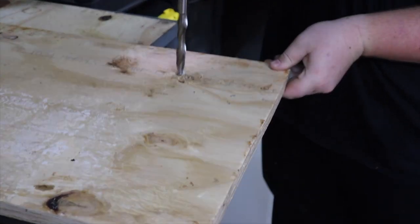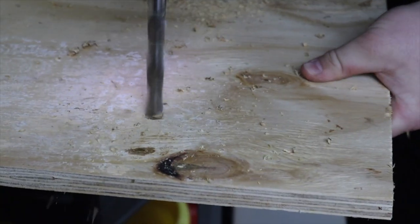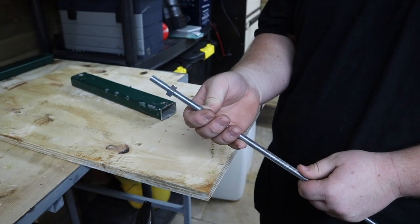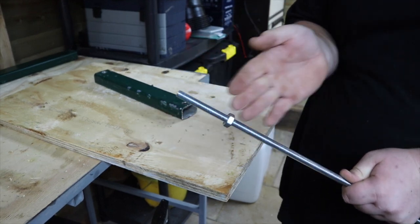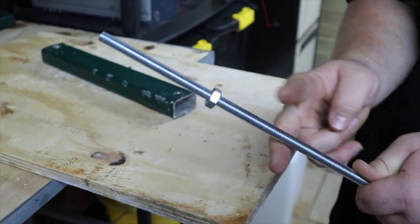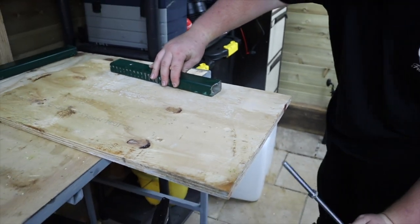Now we can go ahead and drill the pre-marked wood with the 13mm drill bit. You could decide to use a large bolt, but we have decided to use threaded rod. Simply thread a nut onto the rod first, then align the two holes and insert the rod through.